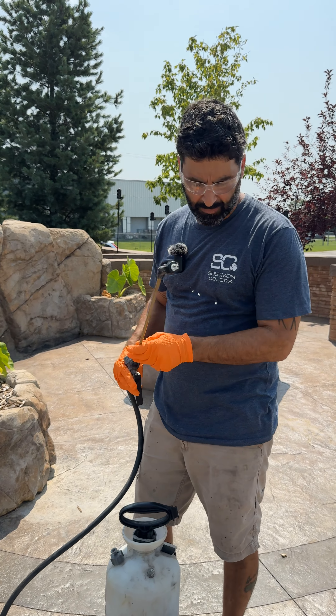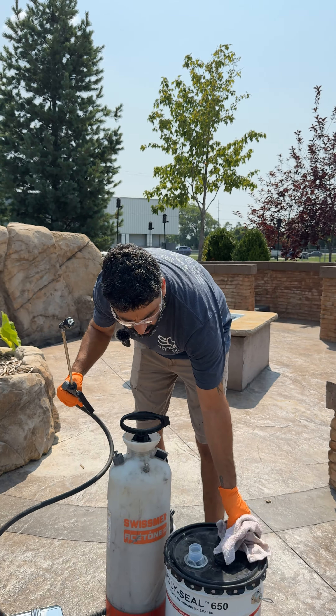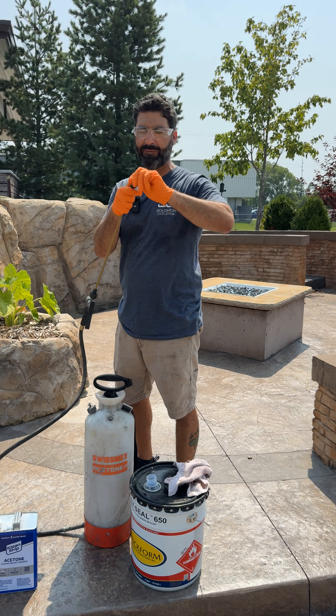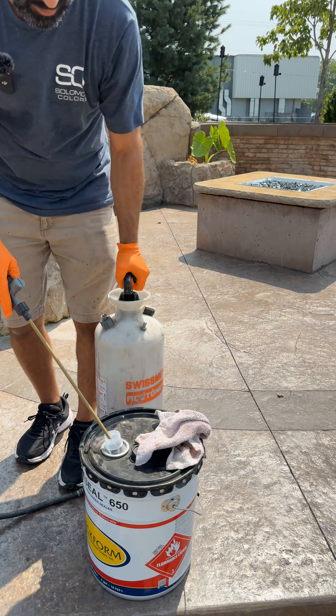So when you're ready to clean these out, the first thing I do is take my sealer can, pop the lid off of there, pull the tip off of this, throw that right back in there, and pump it up.